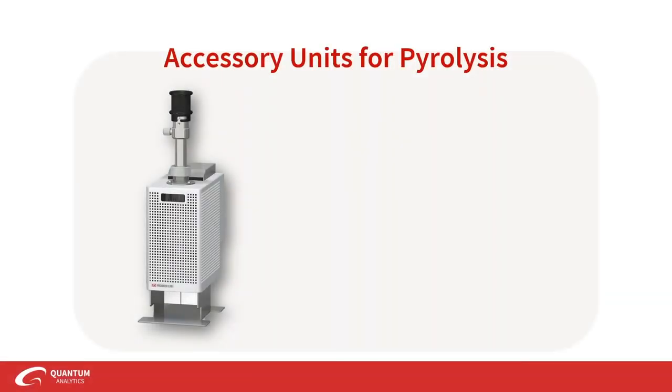I'm pretty excited to talk about accessory units and also pretty excited to be joined by Rogine, who is our Frontier technical expert. Please feel comfortable asking us questions so that you know exactly what accessory units are right for your applications in your lab.